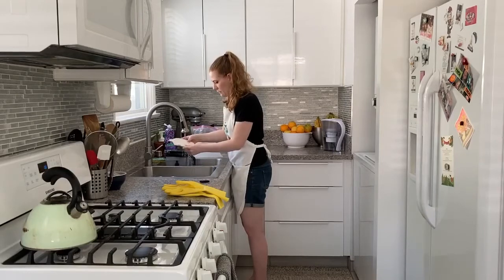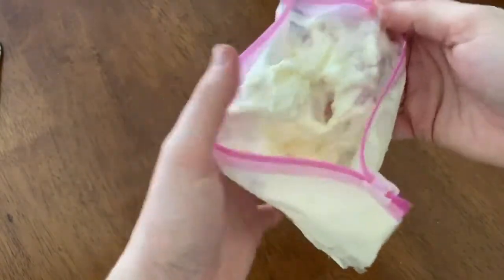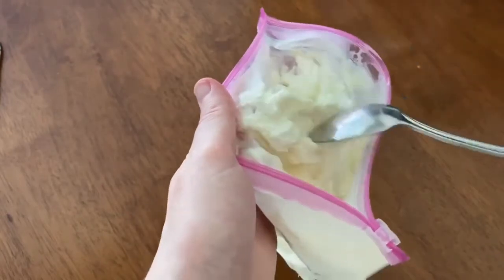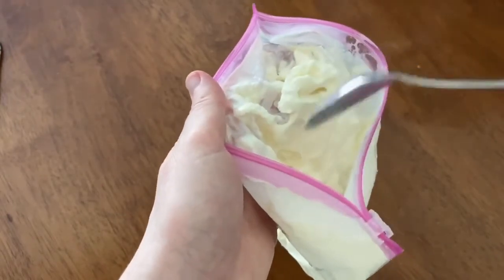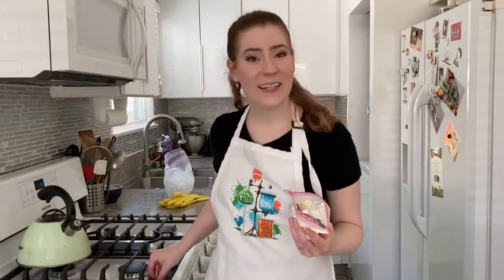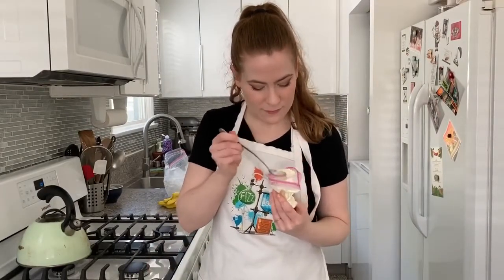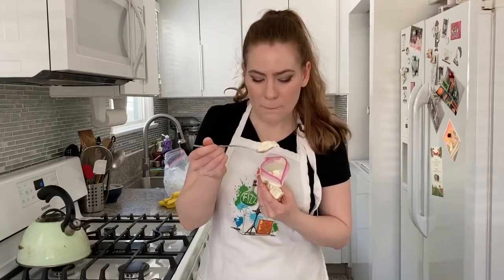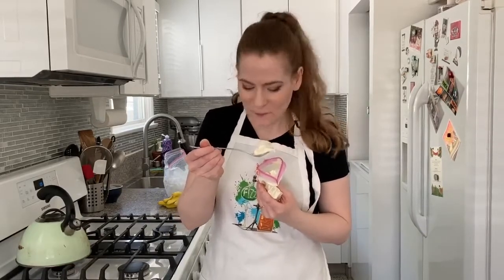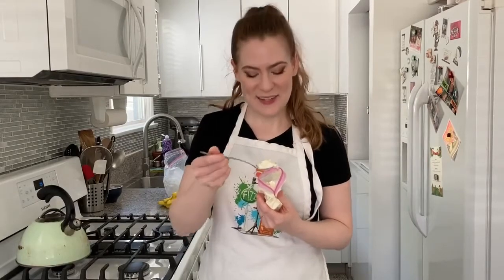Make sure to rinse it off before you open it. Let's go ahead and open it and see what it looks like inside. Oh, it does have a very ice-creamy consistency! Obviously if you kept it in longer it would be a little more solid, but that looks pretty good. Let's do a taste test. Really good! Tastes exactly like vanilla ice cream. I hope you guys had fun today — thanks for joining me and I will see you next Thursday, bye!